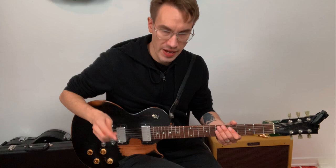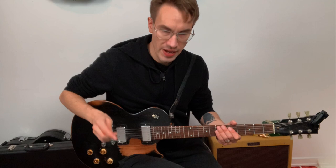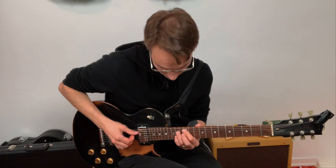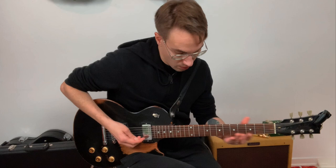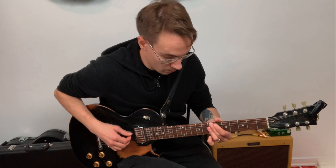We can play them on the A, D, G, and B strings like this — or here — or here.